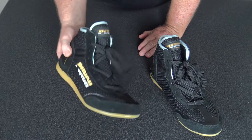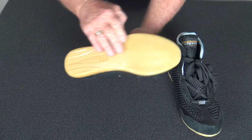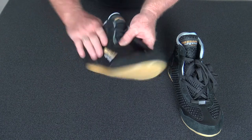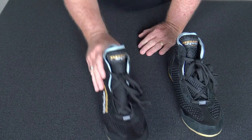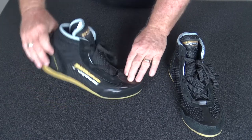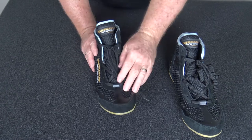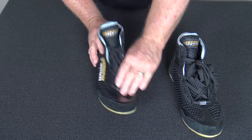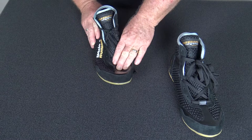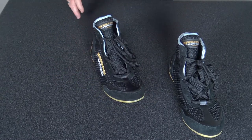Why would you buy boxing boots instead of wearing runners? The sole is designed to give you traction but not inhibit sliding — you don't slip over, yet it's very easy to shuffle, slip, and pivot in a boxing ring. A runner has aggressive tread that anchors your foot and can actually cause knee and ankle damage in a ring where you're stepping back, ducking, weaving, and trying to pivot.